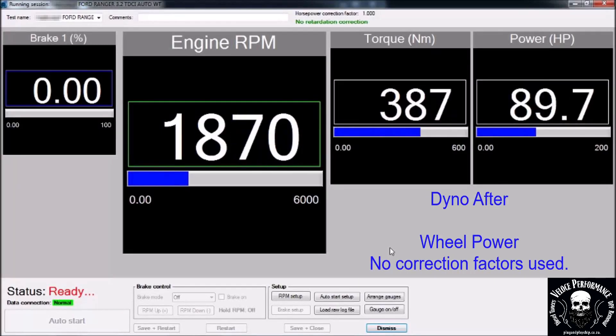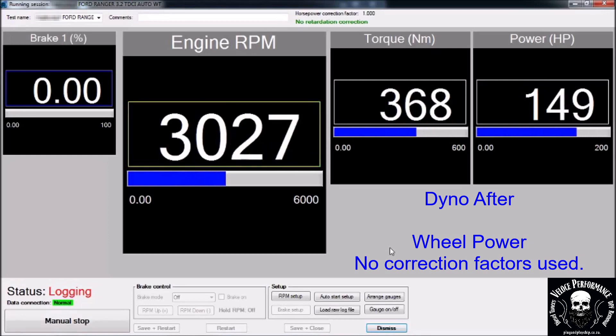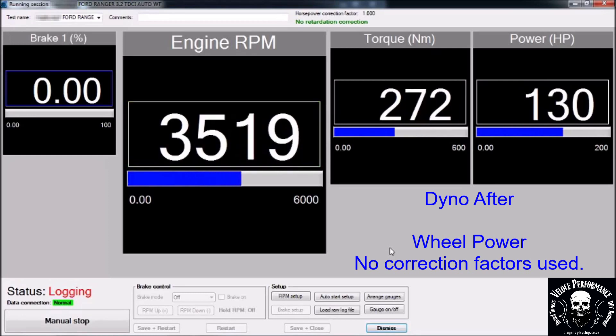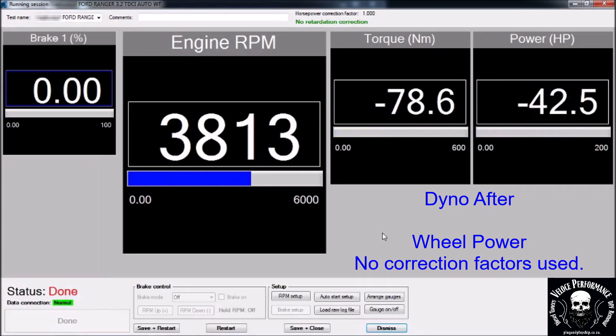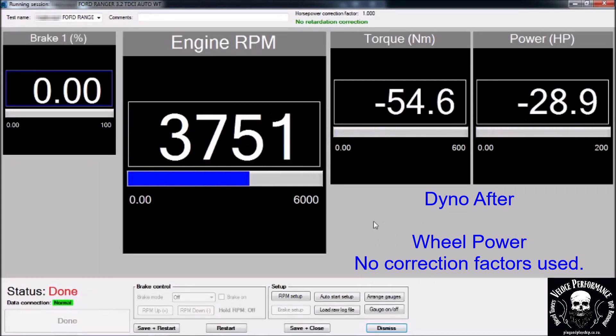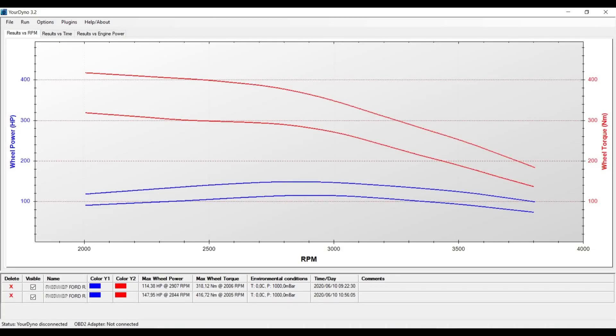This is the dyno after run. 147 horsepower, 416 newtons on the wheels.